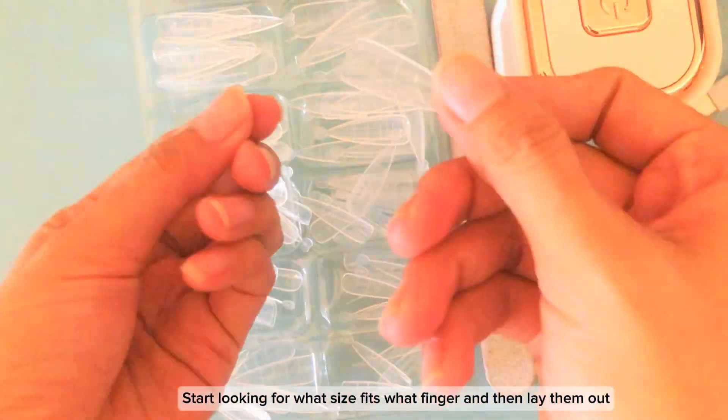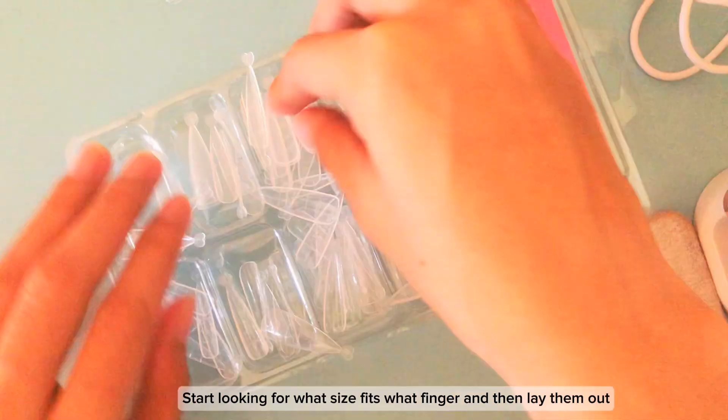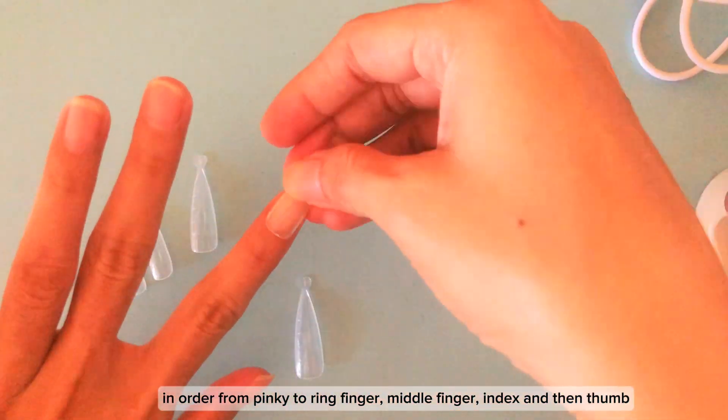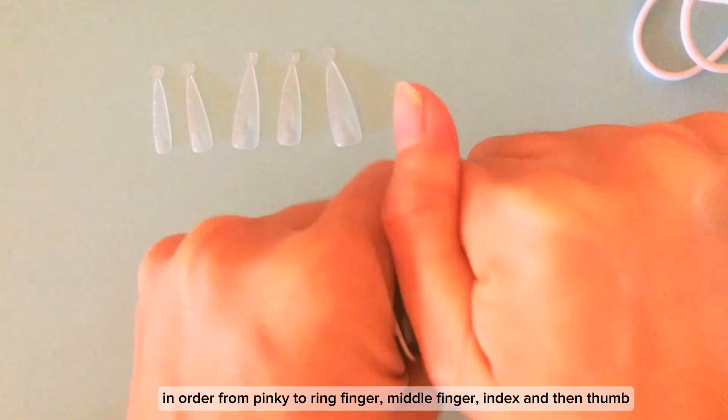Start looking for what size fits each finger and then lay them out in order from pinky to ring finger, middle finger, index, and then thumb.